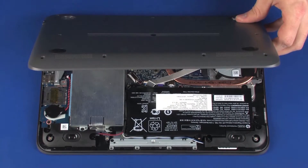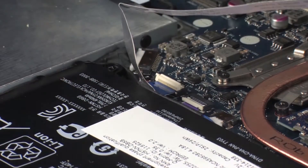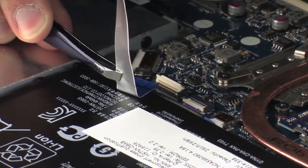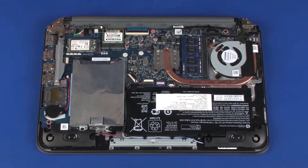Lift the base enclosure until you gain access to the USB board ZIF connector. Using minimal force, lift the locking bar up on the USB board ZIF connector and disconnect the USB board ribbon cable from the system board. CAUTION: Use care to prevent damaging the ZIF connector and ribbon cable. Remove the base enclosure.